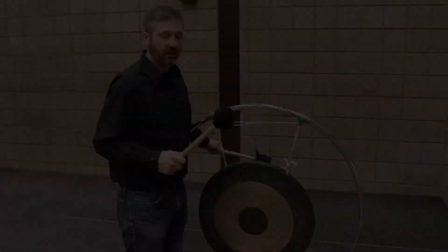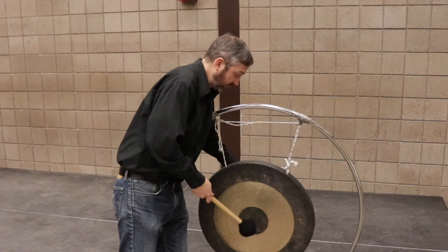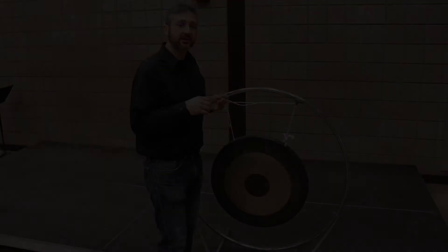However, using two mallets is also a good way to play a roll on gong. You don't have to roll too fast. Sometimes for a special effect, a composer might call for the tam-tam to be scraped with a triangle beater or with a coin.